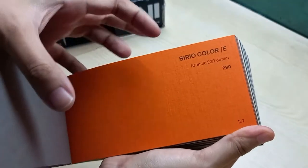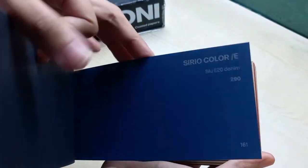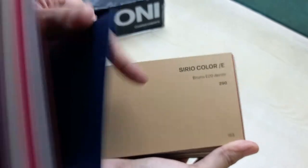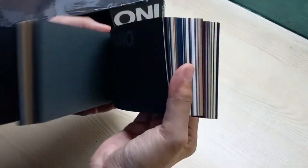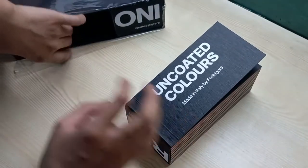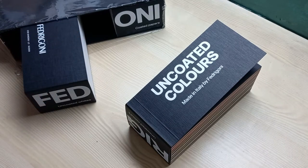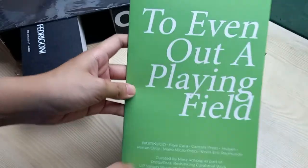I don't usually work with colored papers, but this is worth looking at if you like a special kind of book cover, especially if you're working in print publications. I do several independent print projects, such as this zine, which was part of my recently concluded exhibition.